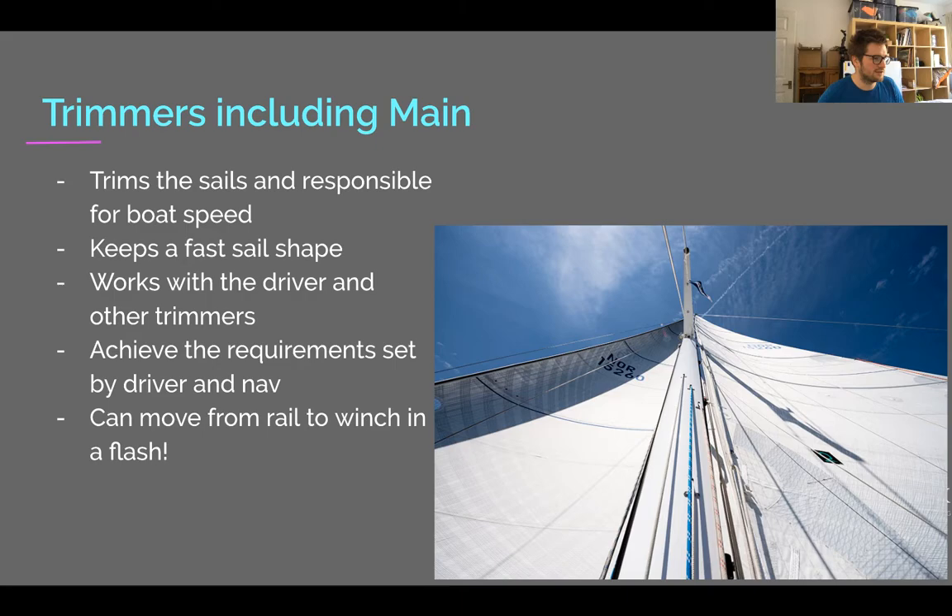Ideally as a trimmer you can nip from the rail down to the winch to ease a sail off, grind back in, and be back up on the rail again all nice and quickly. It's not always possible depending on the boat — especially if your life jacket gets caught in the rail and you're stuck there until someone unhooks you.